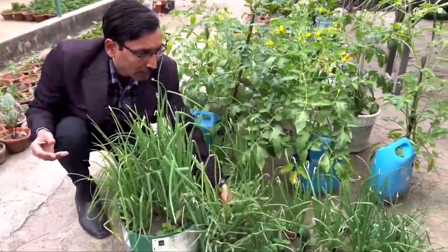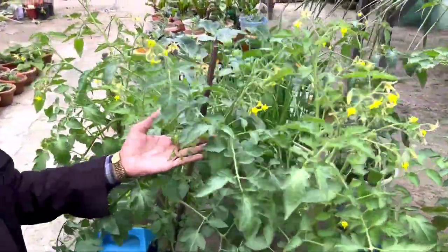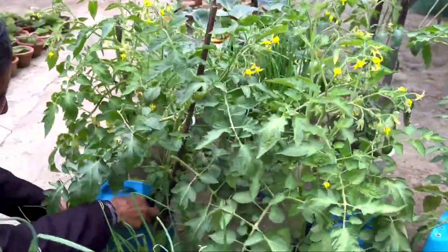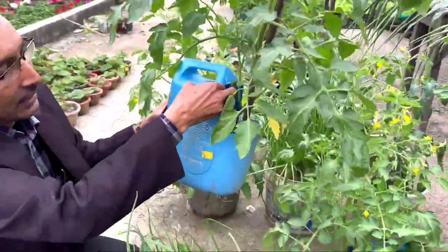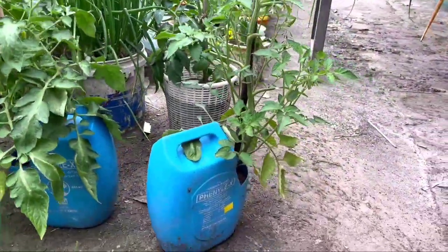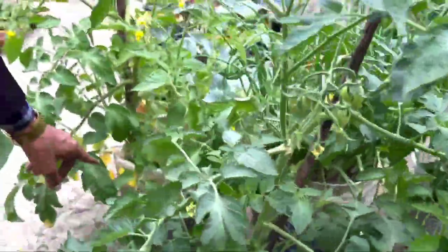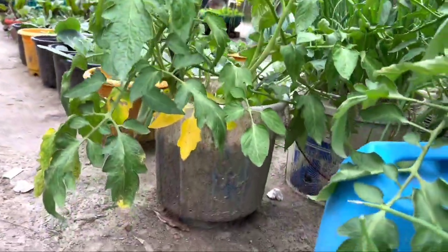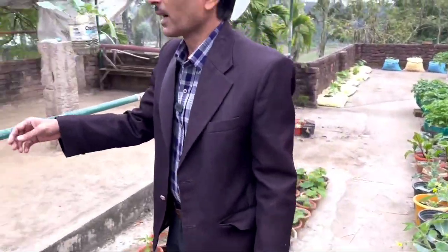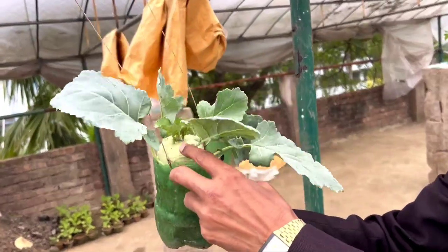Onions and green onions have grown here, and different types of vegetables. This is the tomato plant — you can see different types of tomato plants, and here they are full of fruits, already fruiting. That is grown in the waste oil canister here. These are all the waste bottles and old waste buckets we have used for growing tomatoes and different types of vegetables.